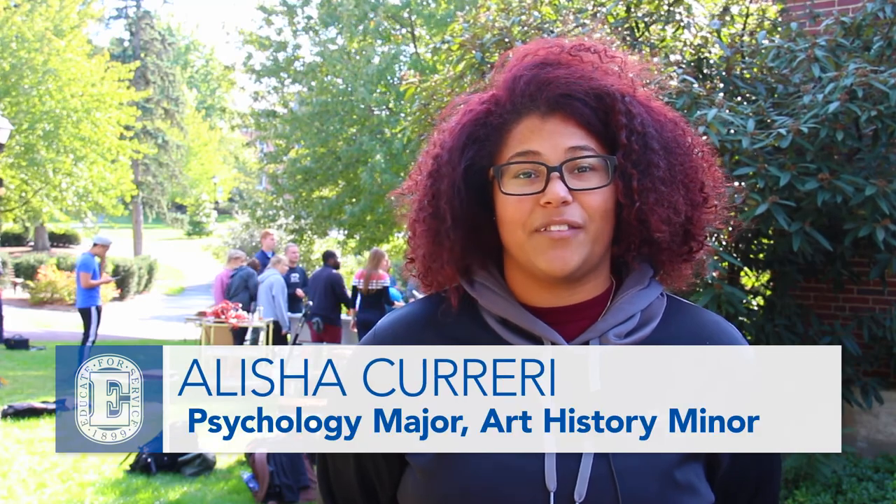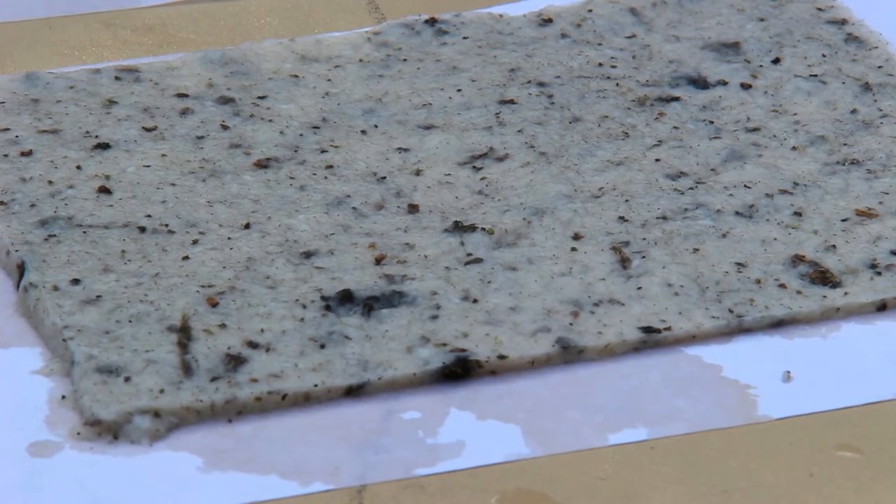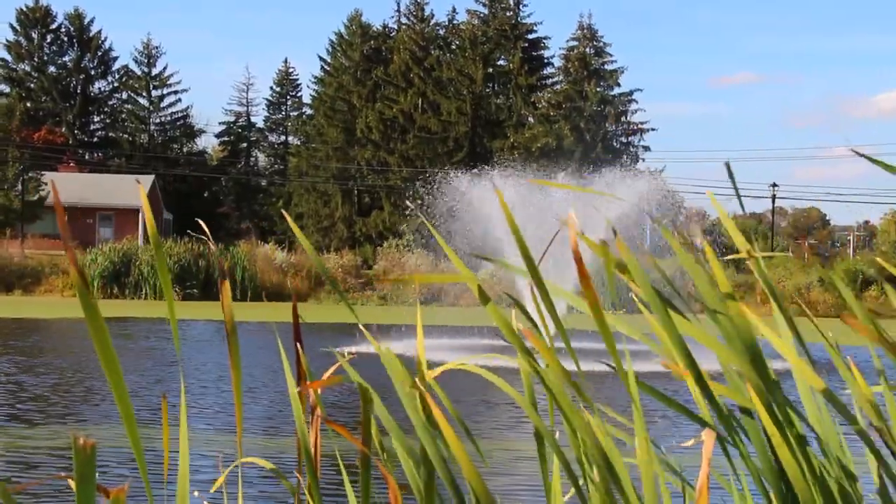We are in the process of experimenting with making paper using the algae and duckweed from Lake Placida that we have across campus. The duckweed is a really small flowering plant, actually the smallest one, and that's what's covering the surface of Lake Placida right now.